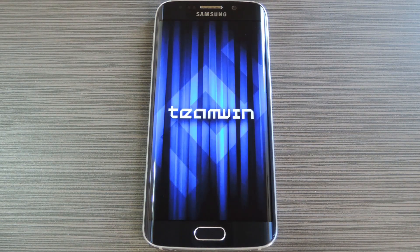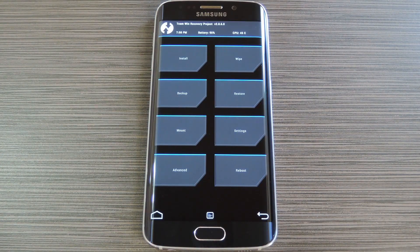Now before you flash anything in custom recovery, it's always a good idea to make a full Nandroid backup. If anything goes wrong, or if you end up wanting to undo this mod, the easiest way to get things back to normal would be to restore that backup.